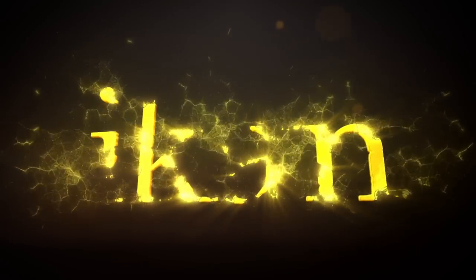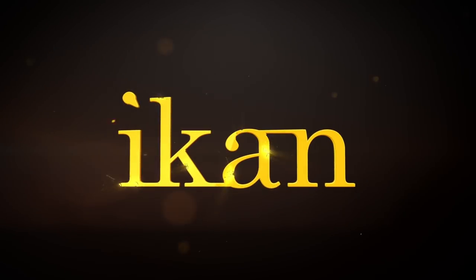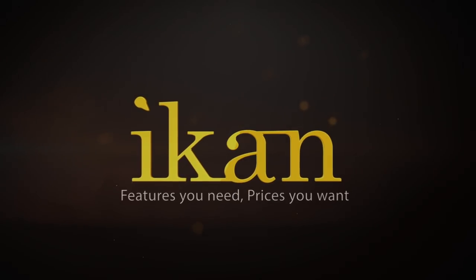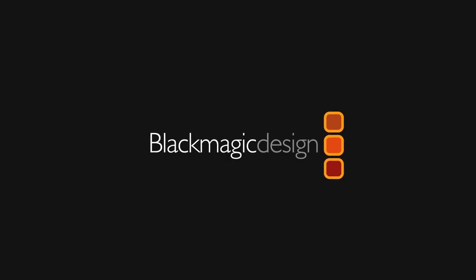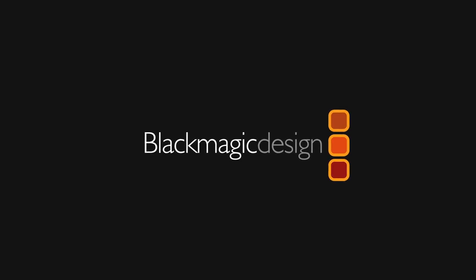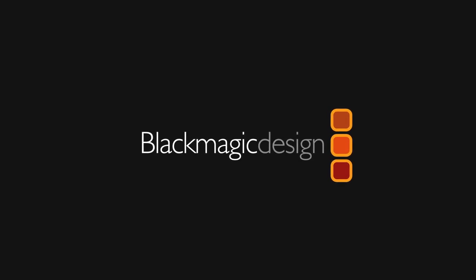This Filmmaker IQ lesson is sponsored by ICANN, award-winning designer, manufacturer, and distributor of professional video, film, and broadcast production equipment. And by Blackmagic Design, creating the world's highest quality solutions for feature film, post-production, and television broadcast industries.